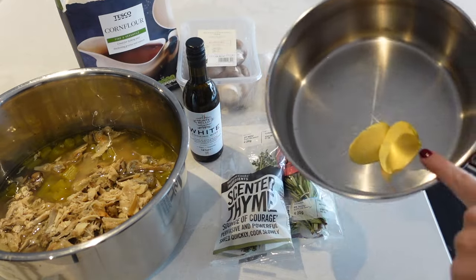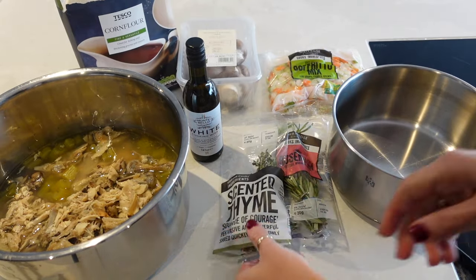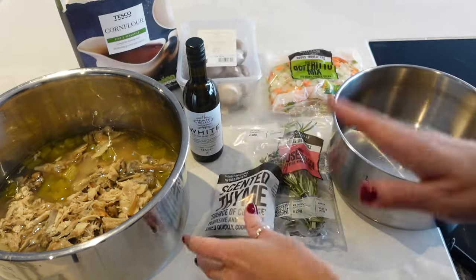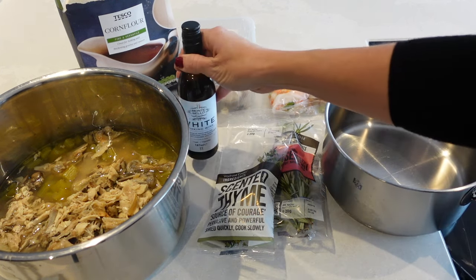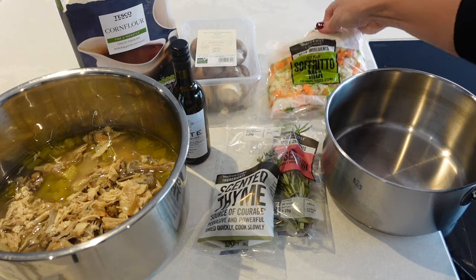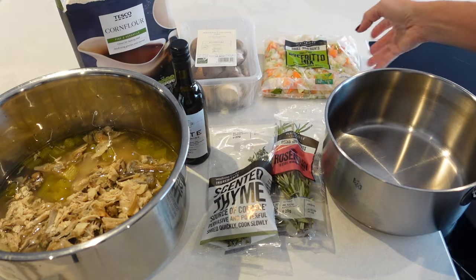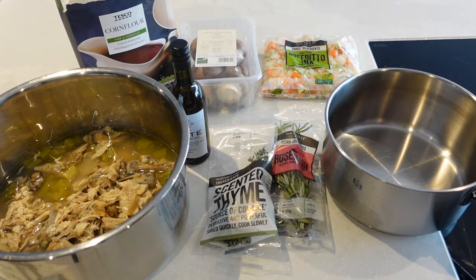What I have got in here is a generous knob of butter, some thyme and rosemary sprigs — they're quite young so I'm including the stalks for maximum flavour. I've got some cooking wine, some mushrooms, and this little soup mix which contains onions, carrots, and celery to give the gravy a really nice base. I've also got some corn flour for thickening.